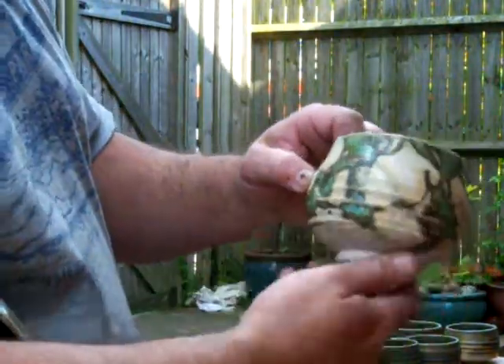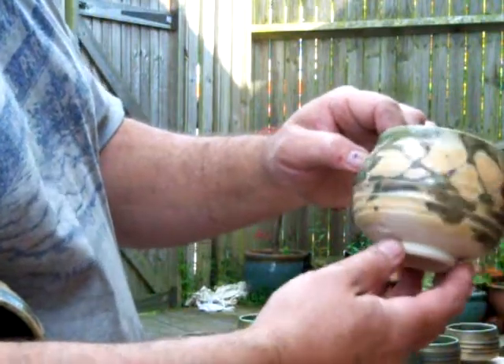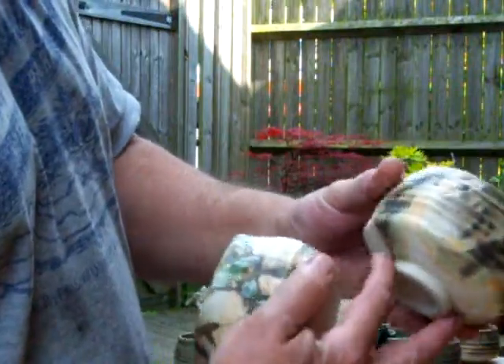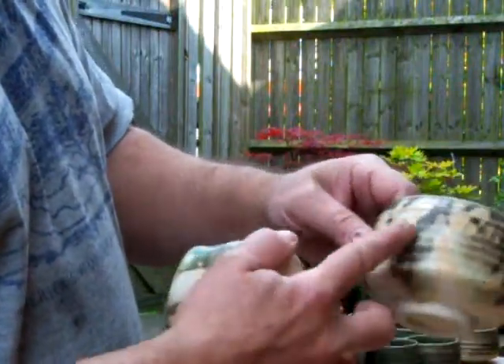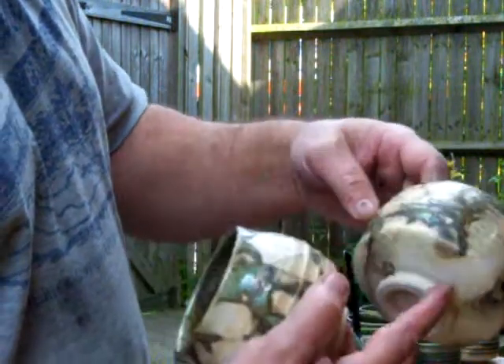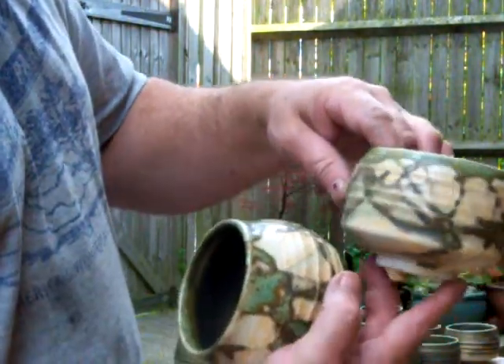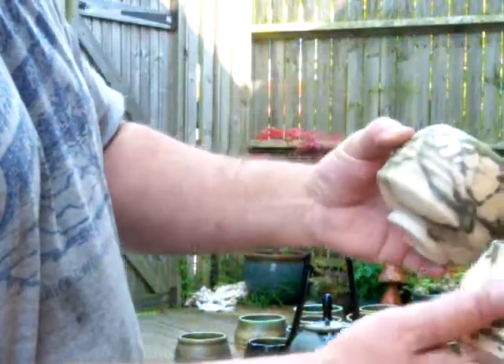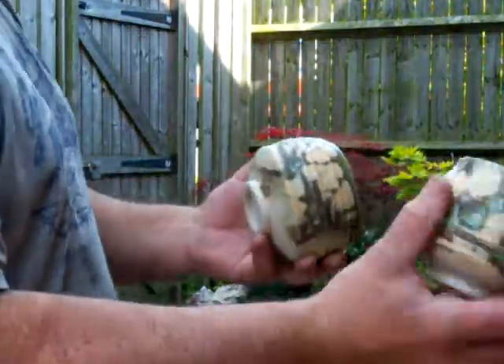They've got some quite rich areas. The problem with this glaze is when it goes thin, it goes sort of creamy and then dull. I quite like those — obviously they've got the glaze poured inside. So I'm going to do a few more of those.